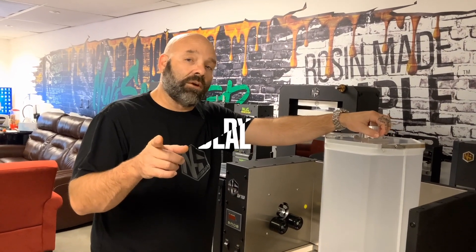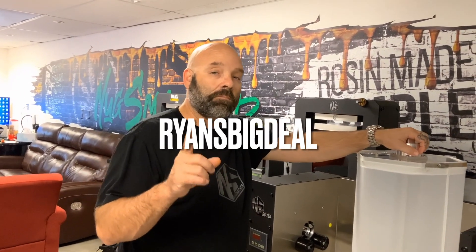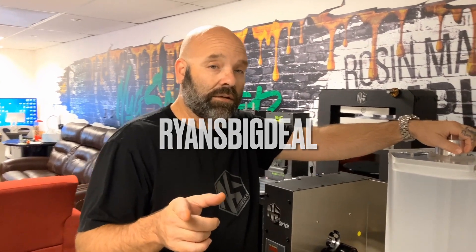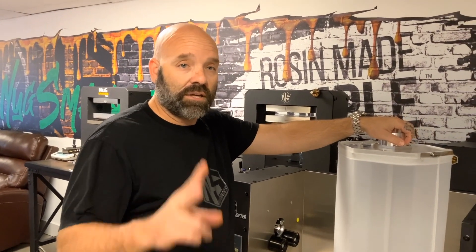Anyway, as always guys, thanks for watching — like and subscribe. If you made it this far, check out my discount code: Ryan's Big Deal. It's good till it's not. We appreciate your support — check out nugsmasher.com for all our new products and latest deals. Thanks a ton, take care guys!